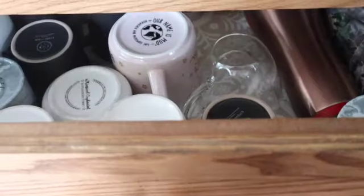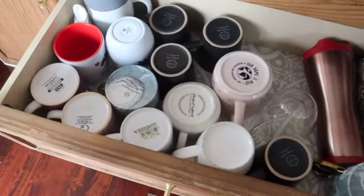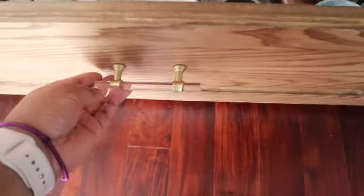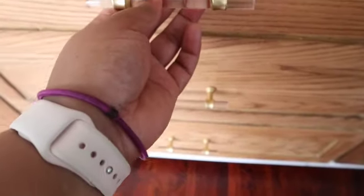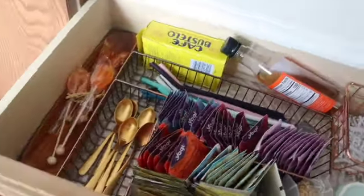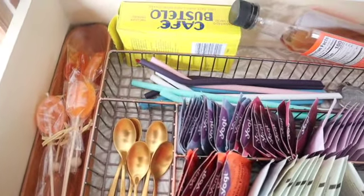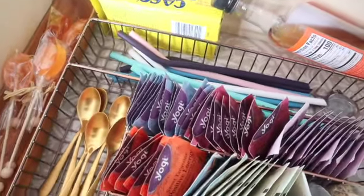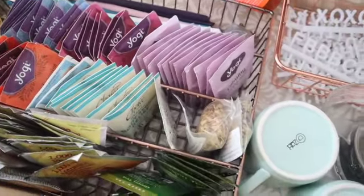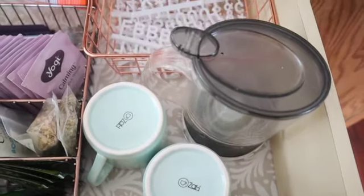In this drawer I have all of our coffee mugs. In the top drawer I'm keeping all of our tea essentials: honey, stirs, spoons, straws, extra coffee, coffee syrups, tea strainers, tea bags, and some extra coffee mugs — those are for the boys.